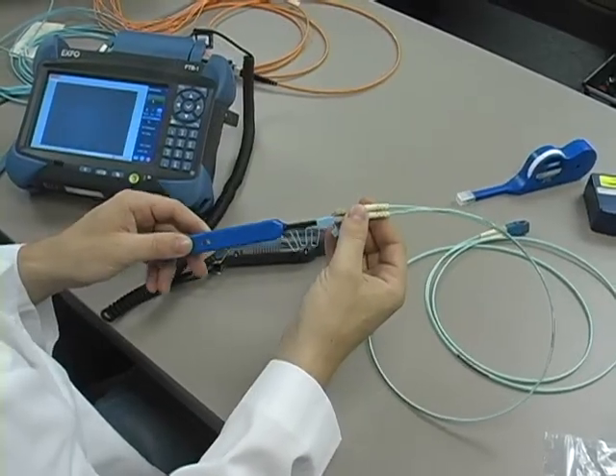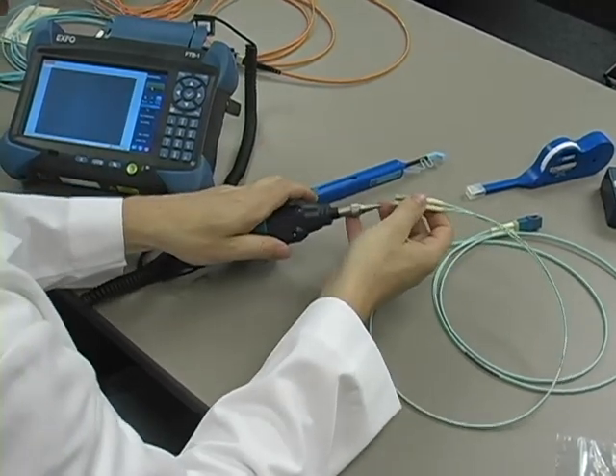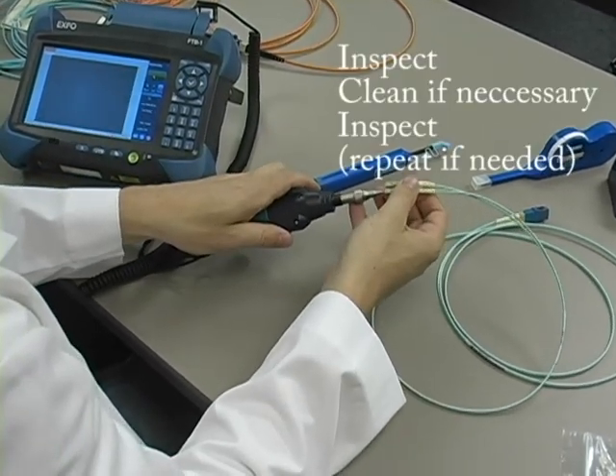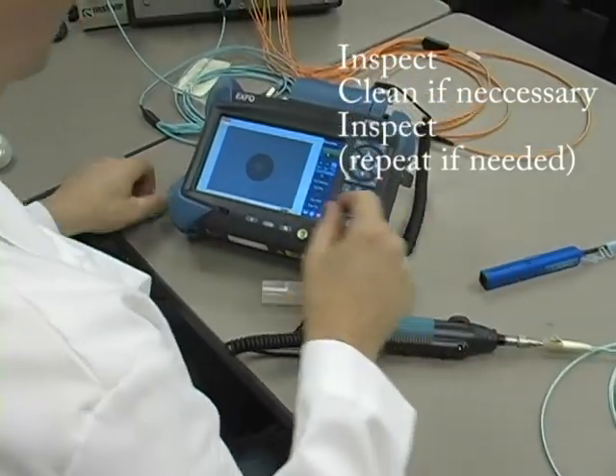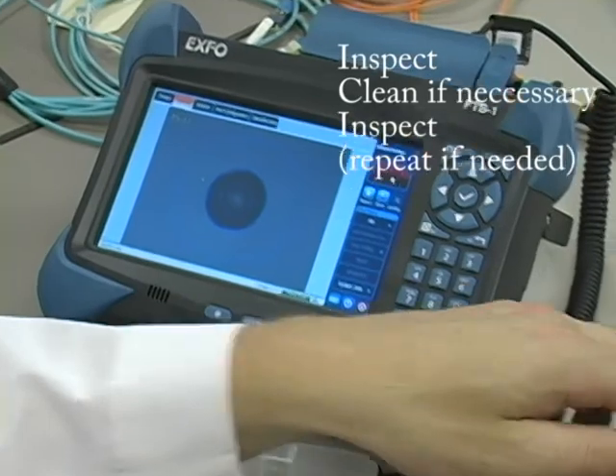But as easily as it can happen is as easily as you can clean it with modern-day tools. And once again, we're going to re-inspect this. And look — we have a fairly clean connector, which should pass our test.